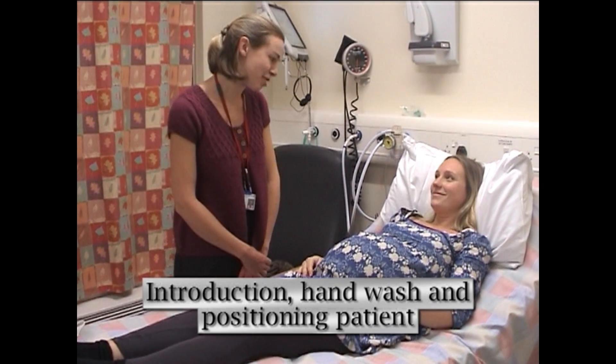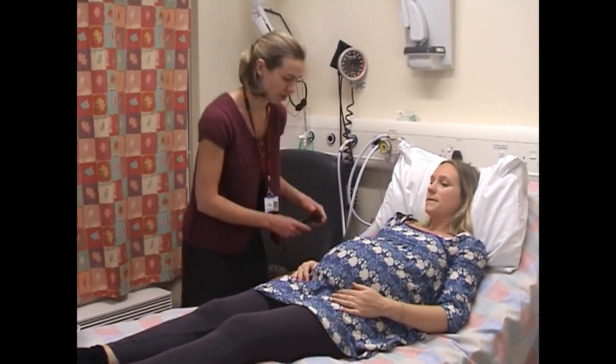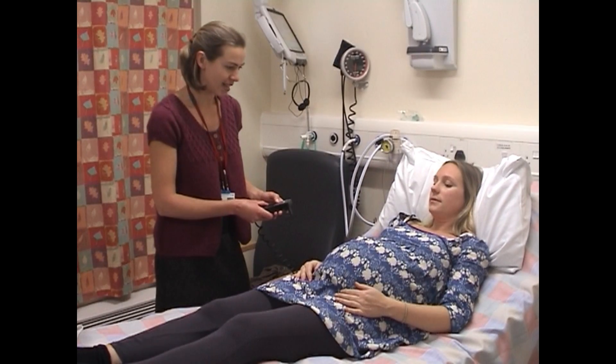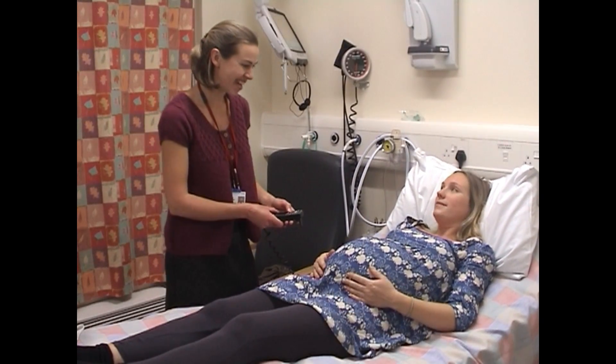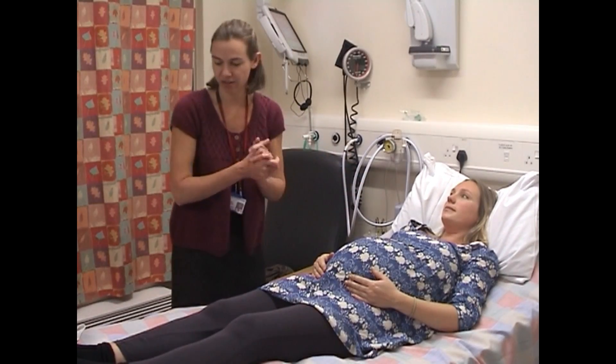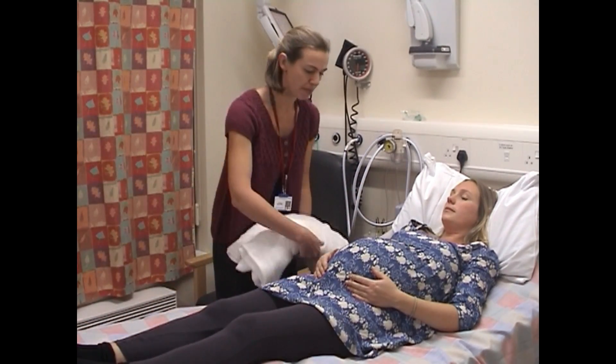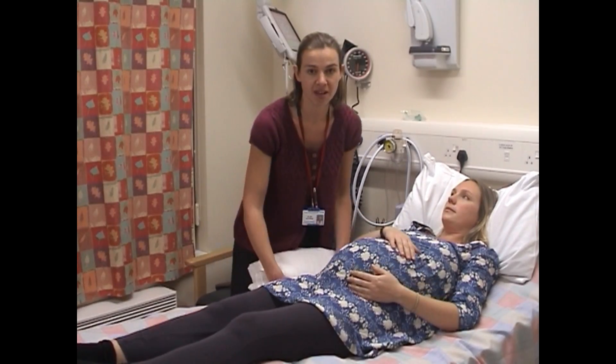Hi Helen, I'm Jenny. I'm going to examine you and feel your baby. First of all we're going to get you in a better position — I'm just going to put the bed down a little bit. Are you alright there? I'm just going to clean my hands with alcohol gel. I'm going to put a wedge in underneath your bum — this takes pressure from the inferior vena cava.